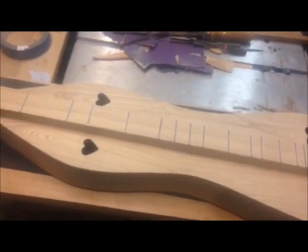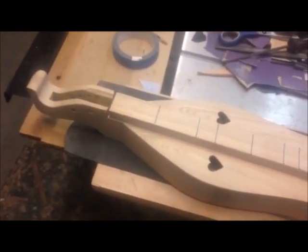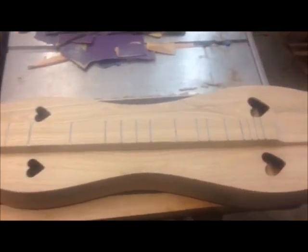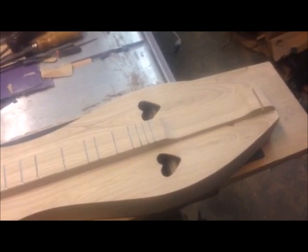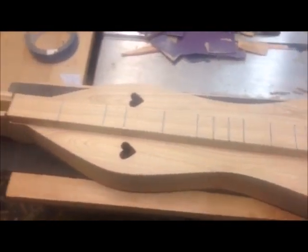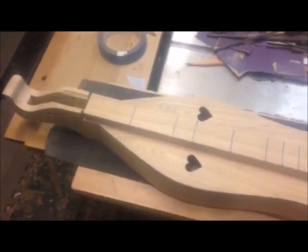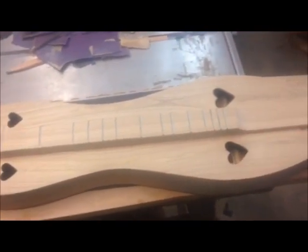I've been waiting a long time for this. I've had this American Chestnut — clear American Chestnut, not the wormy chestnut reclaimed. This is a fresh cut tree damaged in a storm about a year ago. I've been holding on to it, waiting for it to be ready, and it's ready. I can't wait to build a bunch more of these. The American Chestnut is a gorgeous wood, very lightweight, good toned wood.